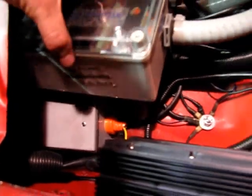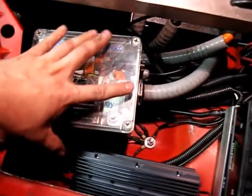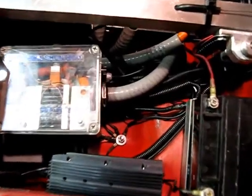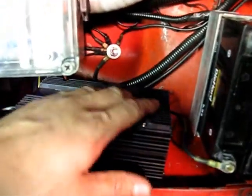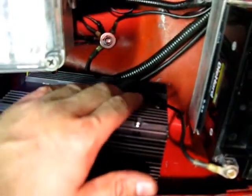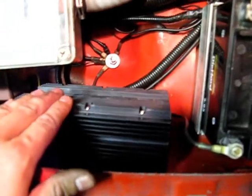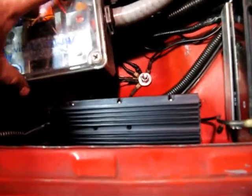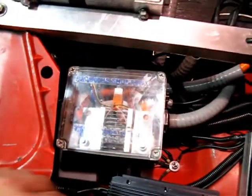That box has the diode and the capacitor that Jack had originally glued onto this unit. I just didn't like having it exposed — those high voltage things just kind of out where they can touch stuff. So I went ahead and put it in a little box and made it weatherproof.